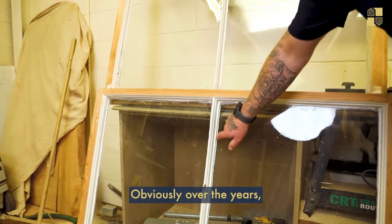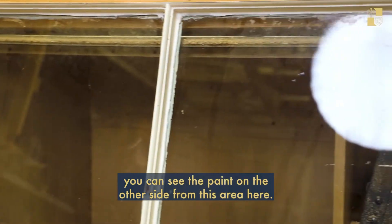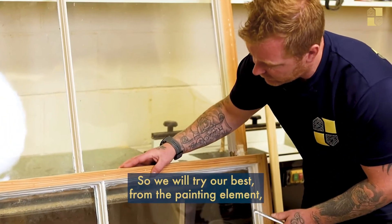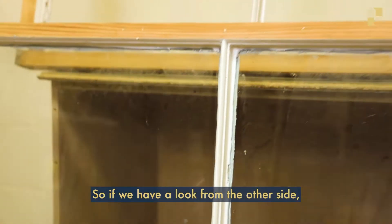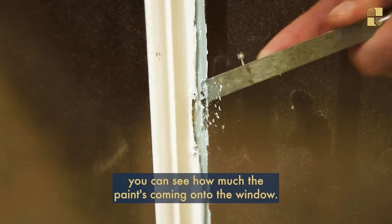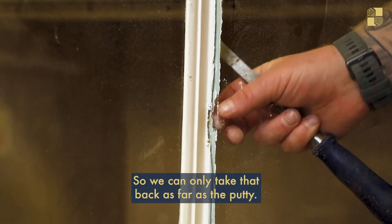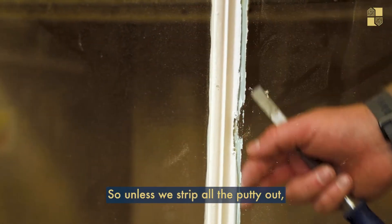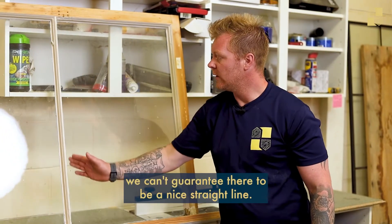It really depends on the putty on the other side. Over the years a lot of paint has come onto the window, and as you can see there's a good area of paint buildup. If you look through, you can see the paint on the other side from this area here. We will try our best by scraping that back and tidying it up as much as we can. You can see how much paint has come onto the window — we can only take it back as far as the putty allows. Unless we strip all the putty out, we can't get it 100% nice and tight.